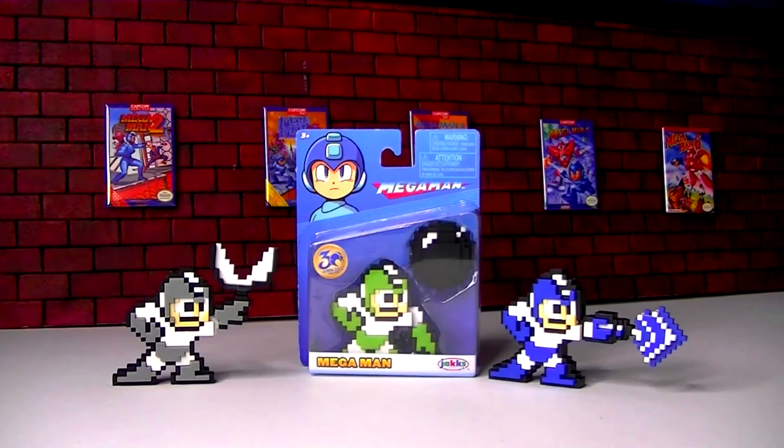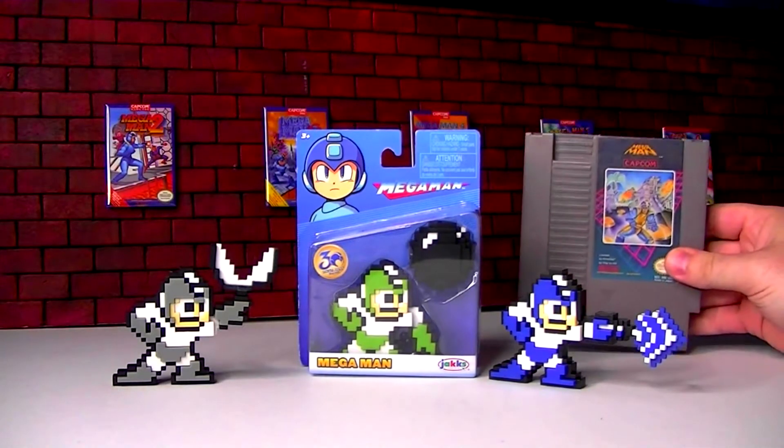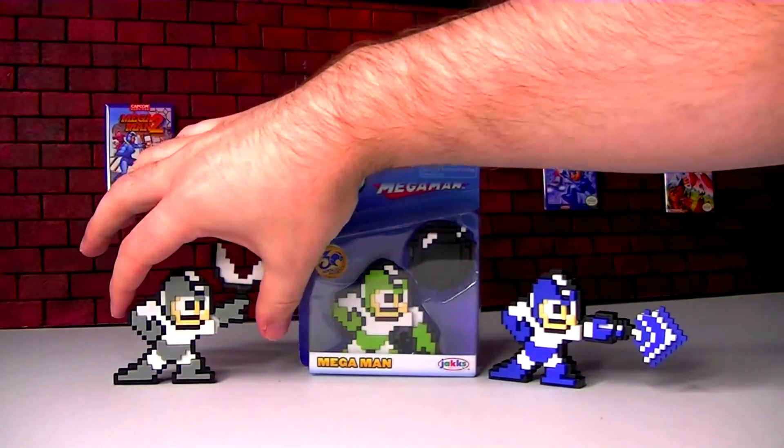It's MBX Films. I'm going to open up one of these little 8-bit Mega Man figures from the 30th anniversary — from Mega Man 1. Why did I bring the cartridge? I don't know what the point of that is. Anyway, we'll open up this green Bomb Man power-up one here.